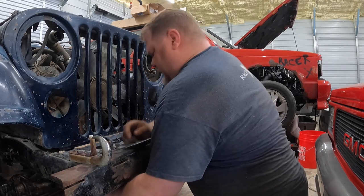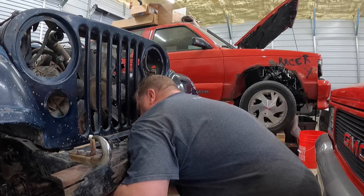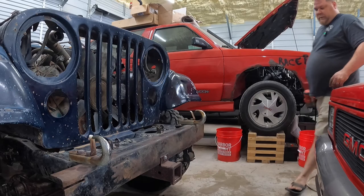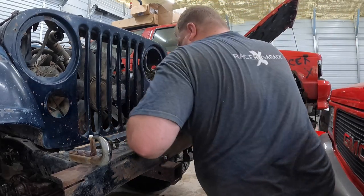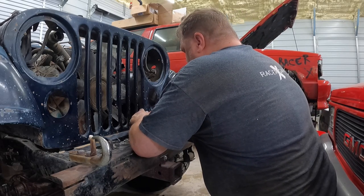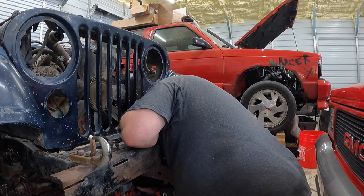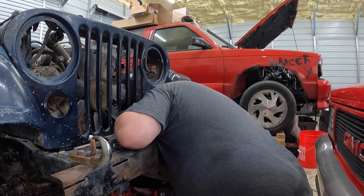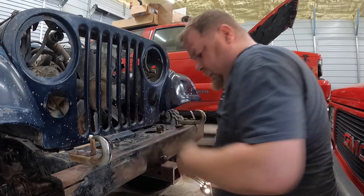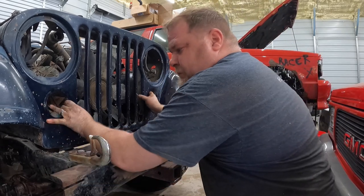Oh boy, pretty sure that's gonna break. That ain't moving at all. Let's get the big guns out and see what we're working with. It's probably gonna break, and what it does is it breaks the bolt above the thing... but look at that — I got lucky! It came out!